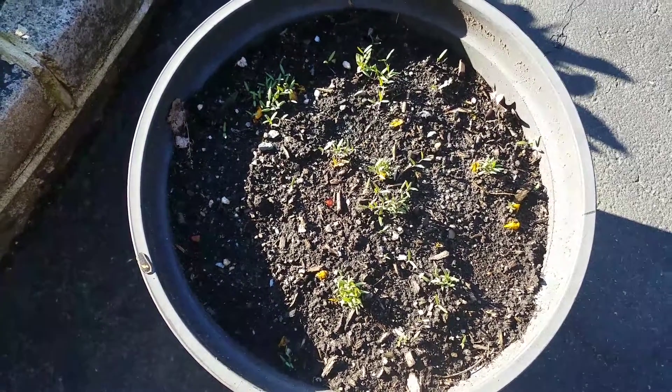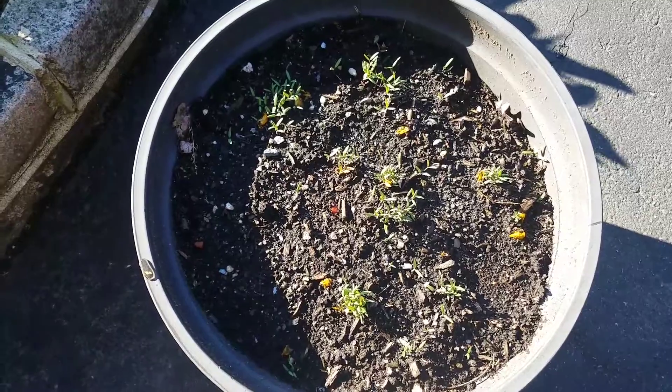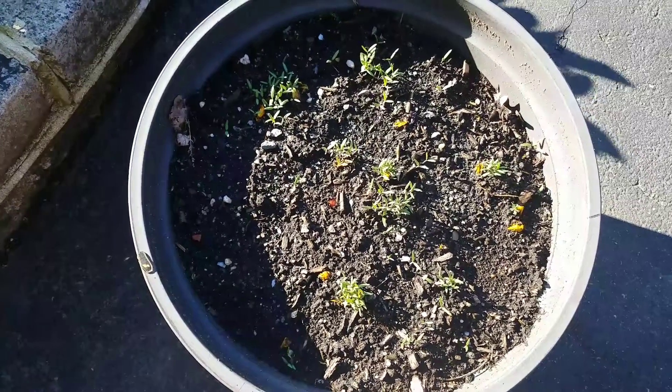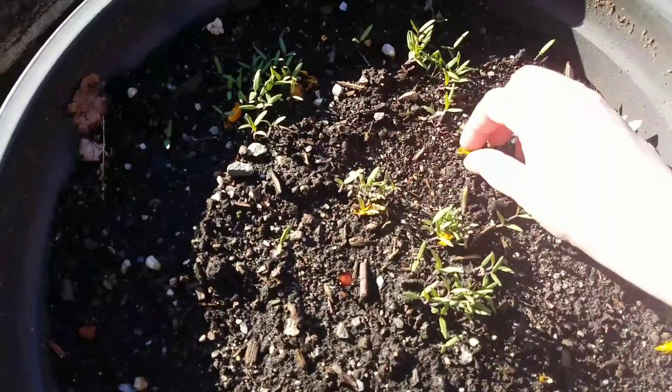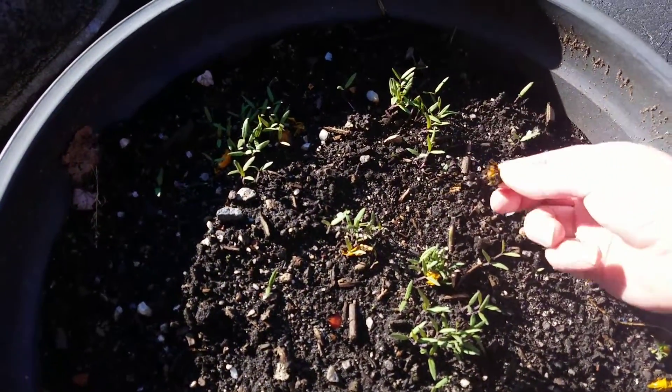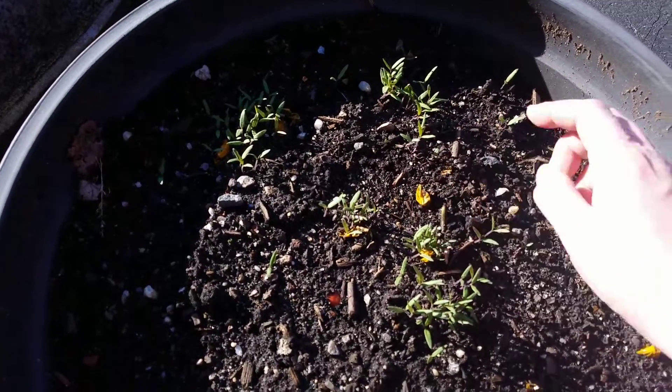Hello YouTube, I want to show you something. These are my cherry tomatoes that actually came from cherry tomatoes — these are plants. See the skins? I took actual cherry tomatoes and I threw them in this pot.